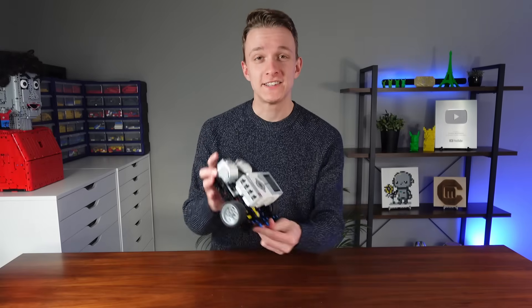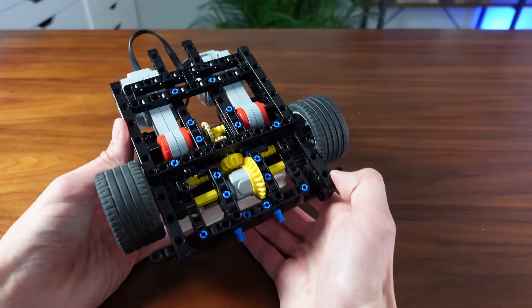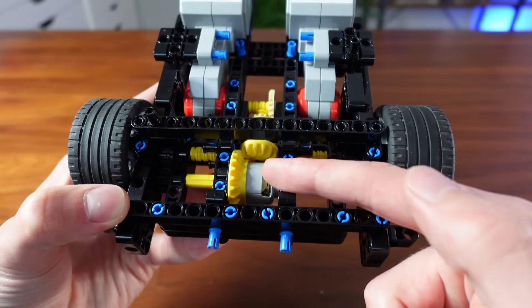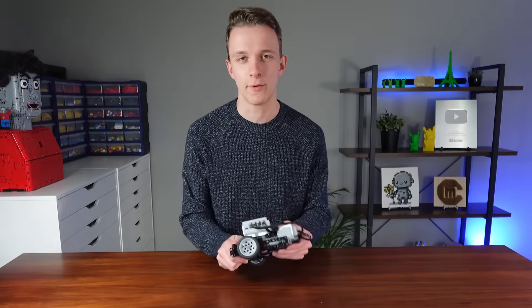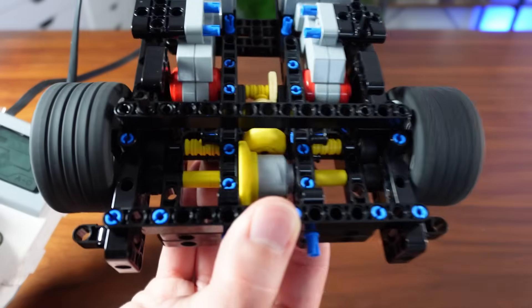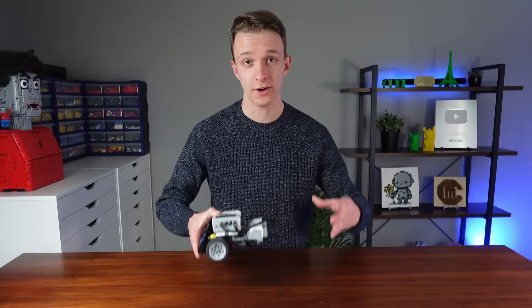So we have the basics of the drive frame done. As you can see, we have two large Lego motors and a differential that makes the car turn smoothly. This is pretty sturdy — it's not going to come apart accidentally — and it's actually decently fast as well. Next up I'd like to work on the steering mechanism so that we have the full drivetrain done.